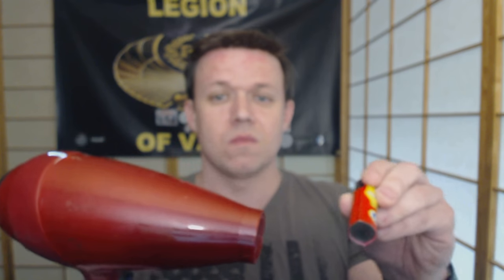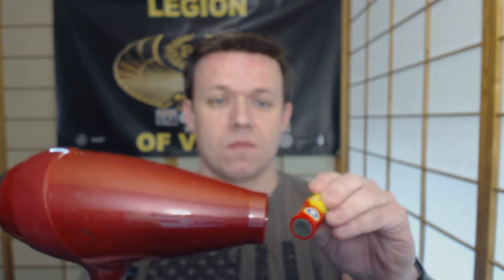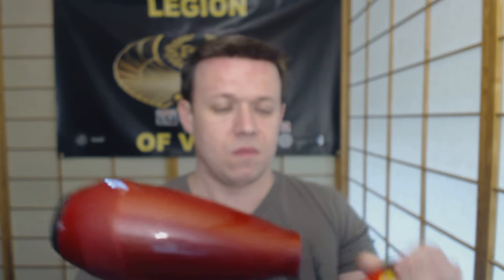Once you get that on, you're ready to go. It's shrink wrap, so get a heat source — like a hair dryer. Let it warm up and make sure you get it good and wrapped onto the battery.